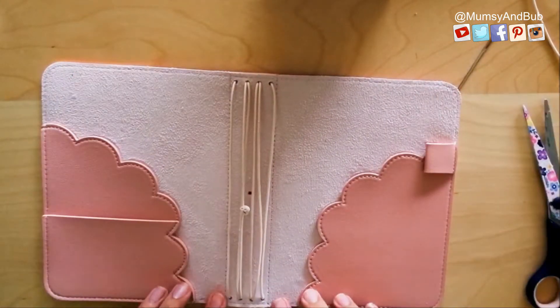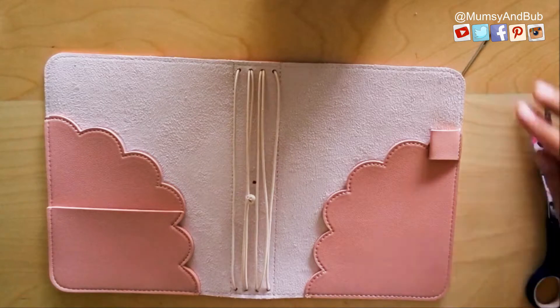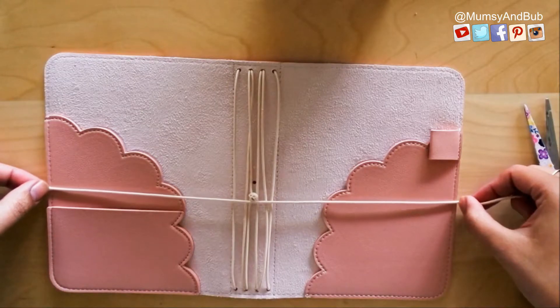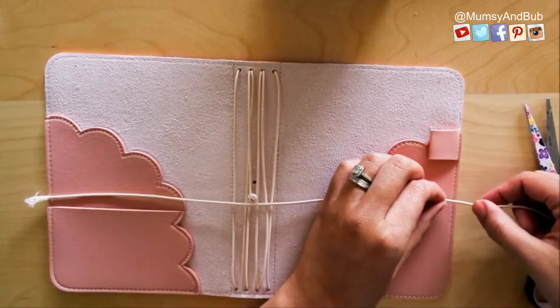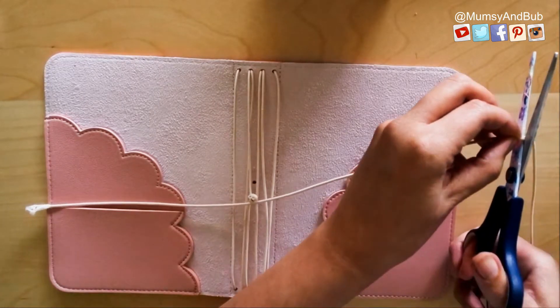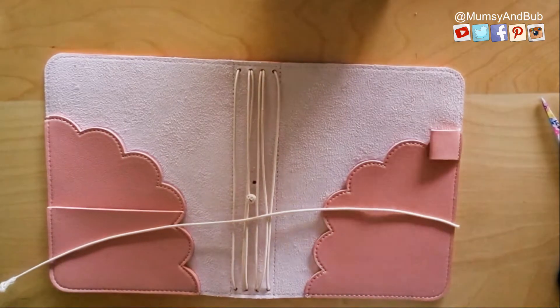At this point I'm quite happy with how the strings turned out. Now let's go ahead and make the loop. Like I said earlier, measure the entire width using your elastic and then add one to two inches of extra string.